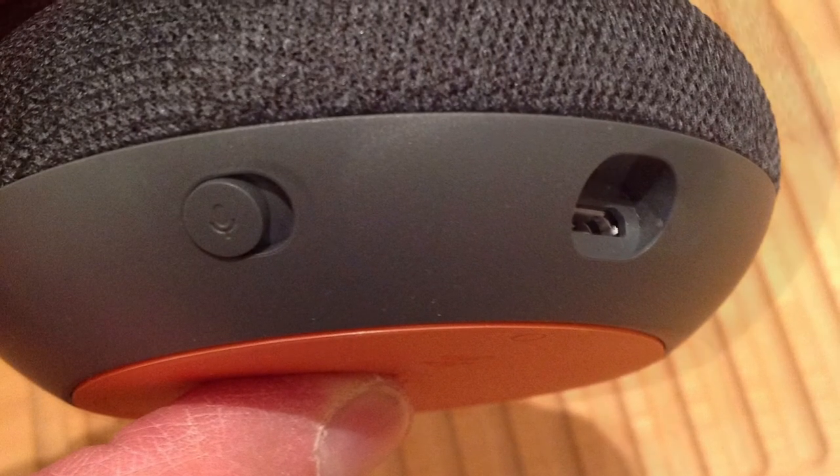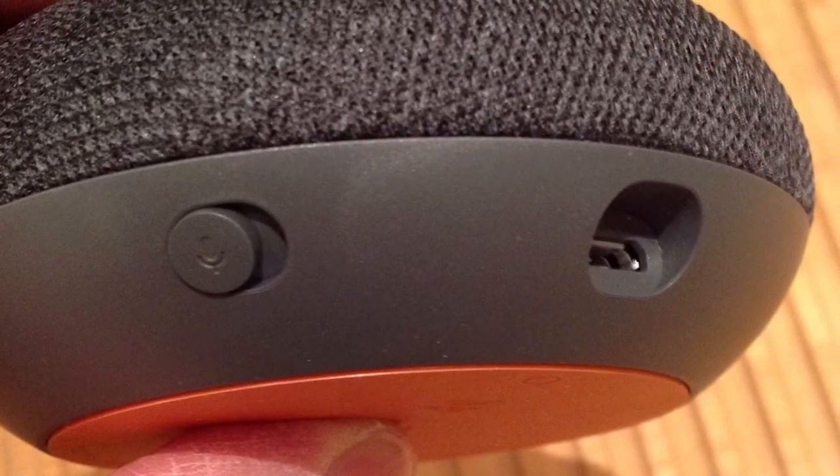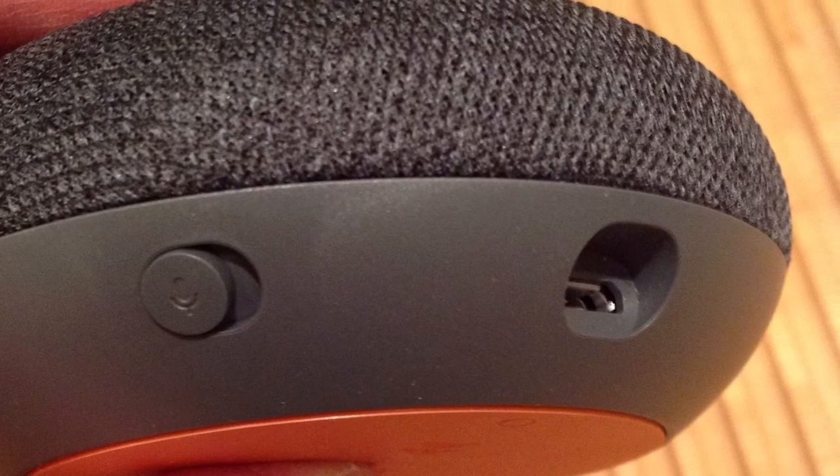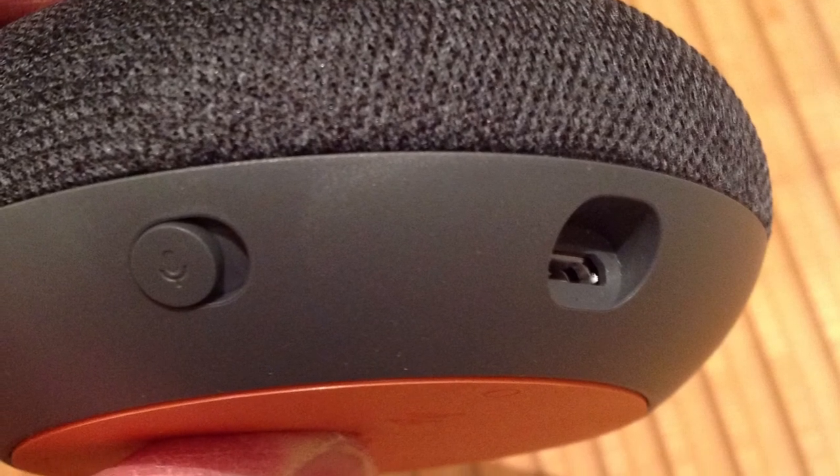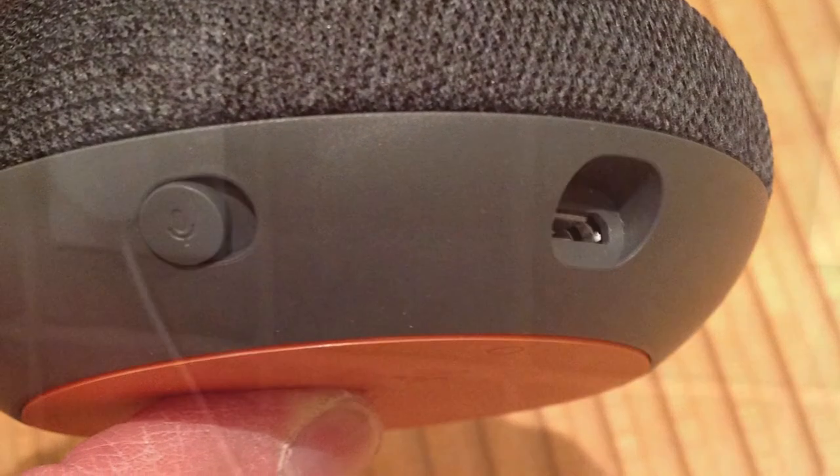The box contains a power cable and a card with brief instructions. It rests on a soft non-skid pad. It has a mute button on the left and a cable port on the right. Let me clarify an important feature of the mute button — you can switch the microphone off.